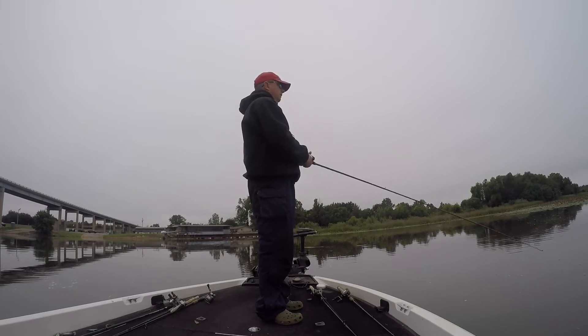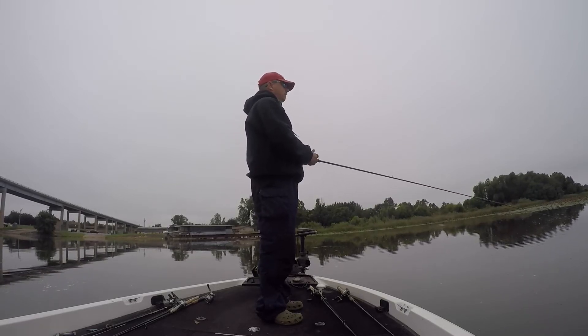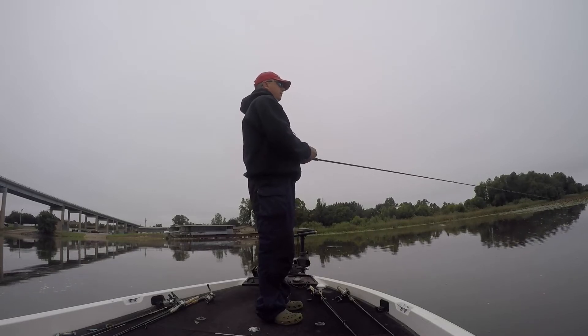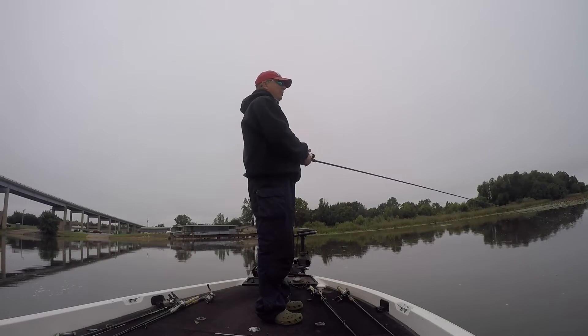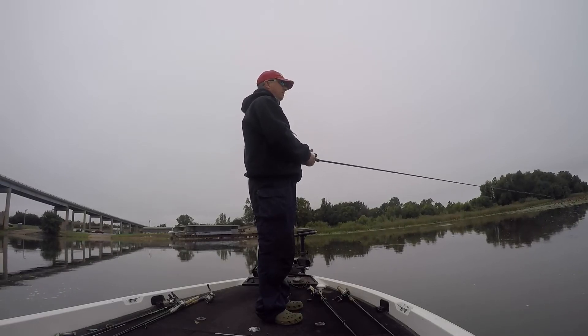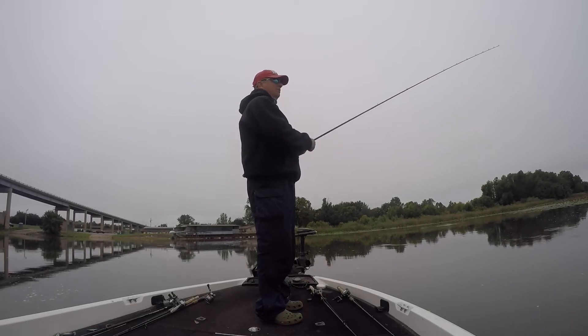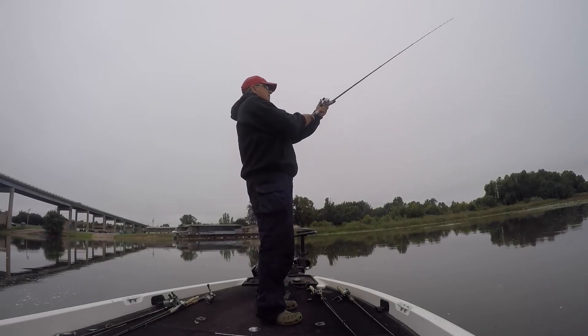This time of year you just don't ever know. I wasn't really planning on making a topwater video today, but you never know. Got here to the river this morning, there's a lot of current, it's real high — been raining up in the northern part of the state. It's late September, it's kind of cooled off, not that cold, just kind of damp.